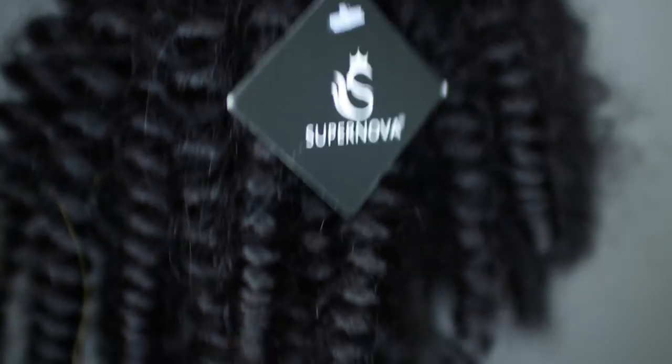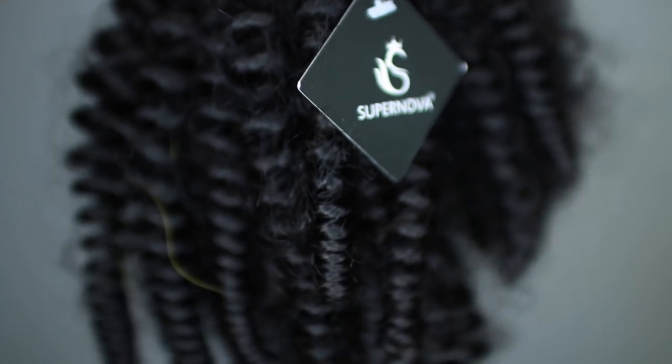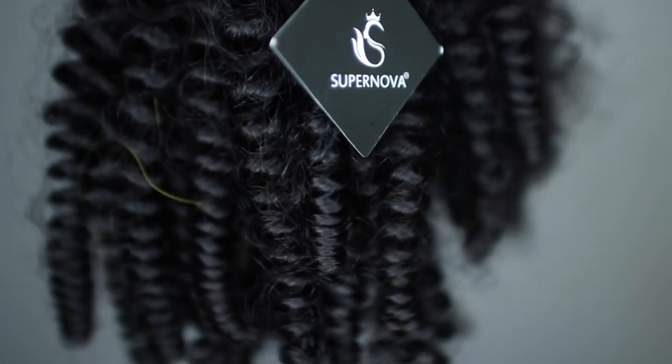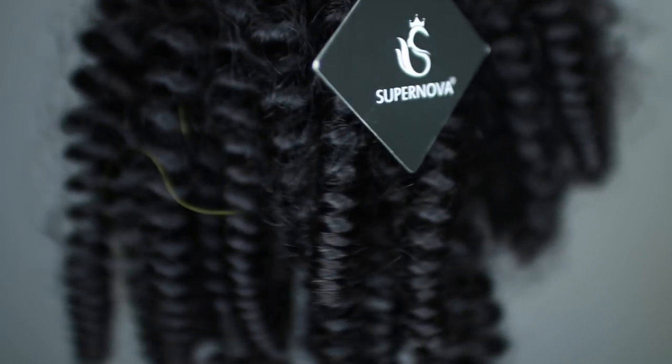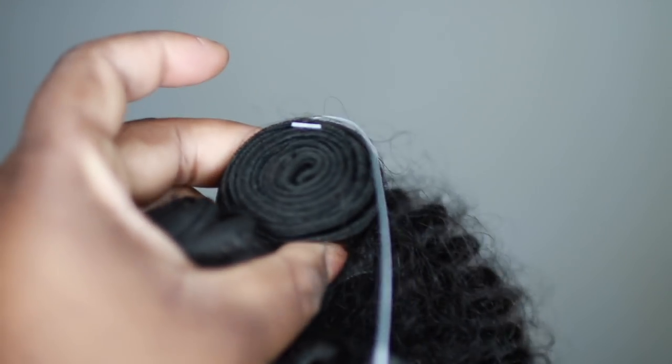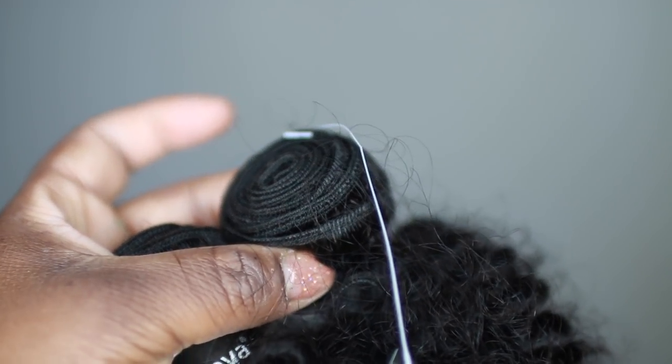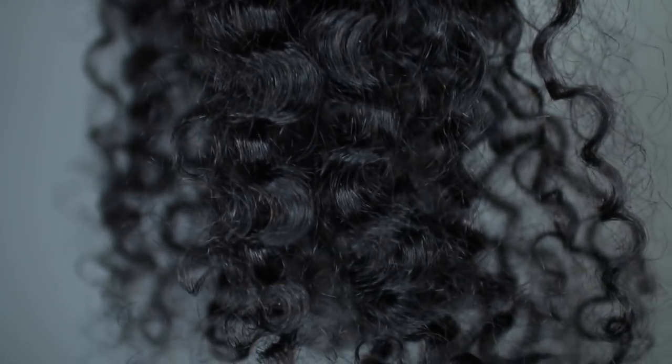The hair I'm using is from Supernova Hair — this is their Foamy Kinky Curly. This is how the hair looks right out of the package: very tightly coiled and springy. You get a lot of hair in each bundle. I actually only used two bundles and a frontal for my entire unit because you get so much hair.